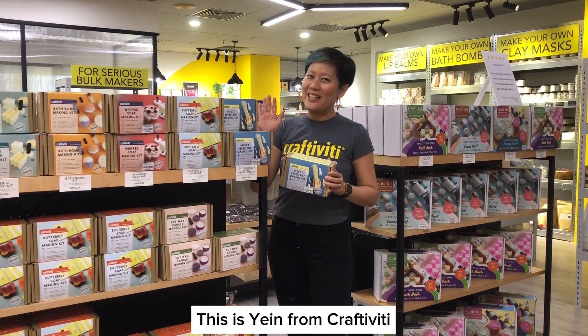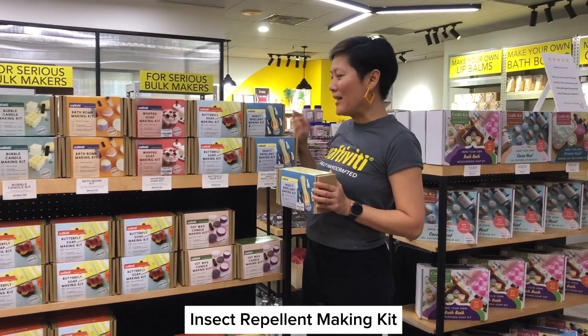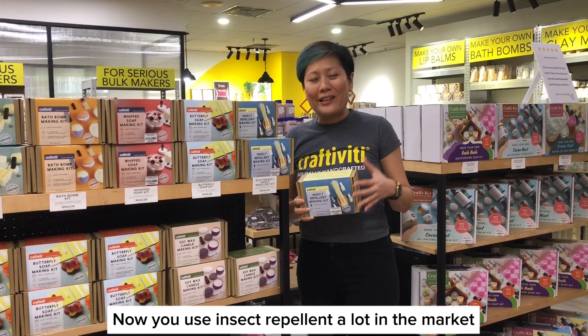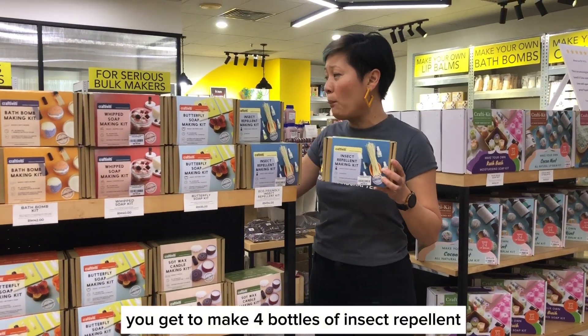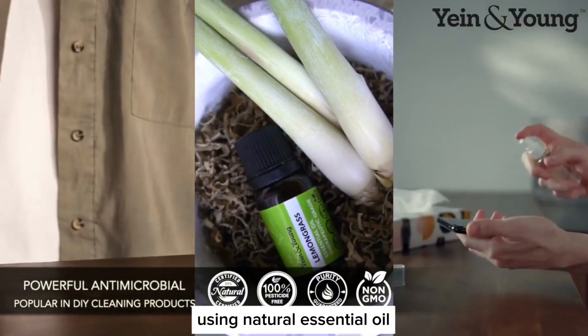Hi everyone, this is Yin from Crafty Beauty and we want to talk to you about the insect repellent making kit. You use insect repellents a lot from the market, so why not make your own using pure essential oil? In this kit, you get to make four bottles of insect repellent using natural essential oil.